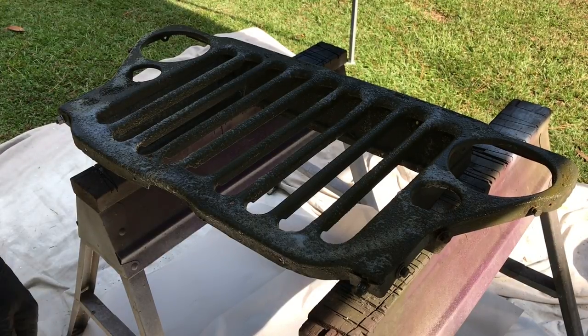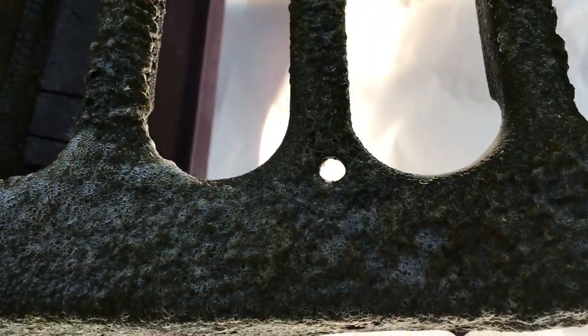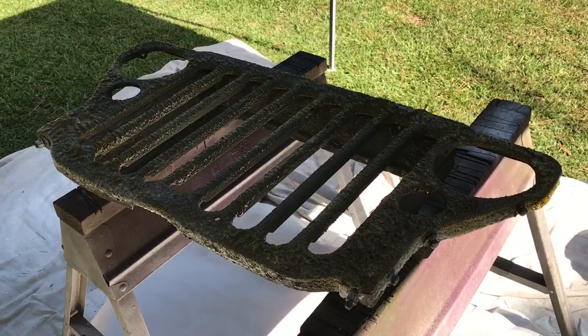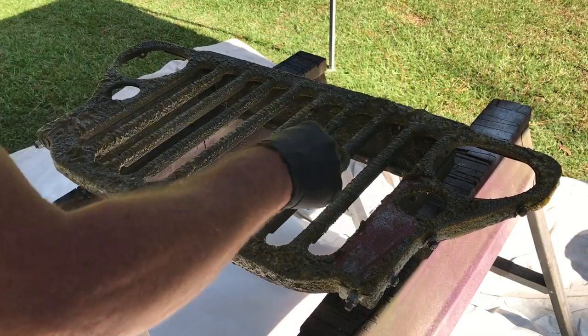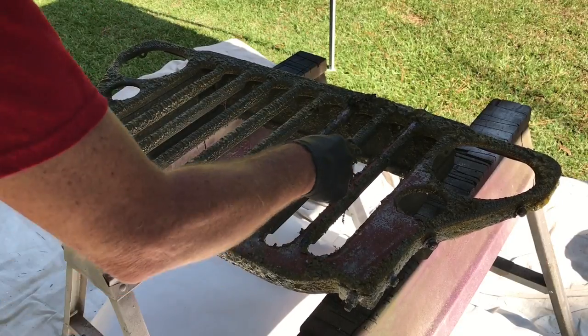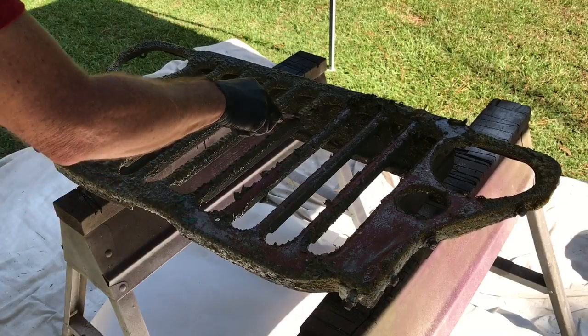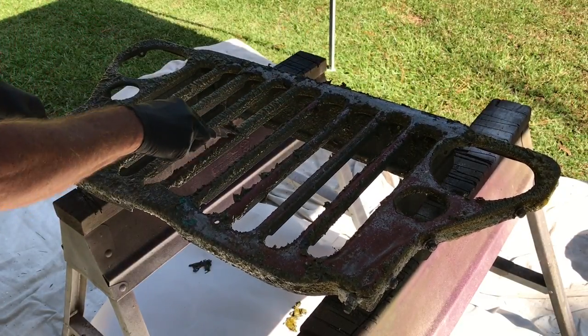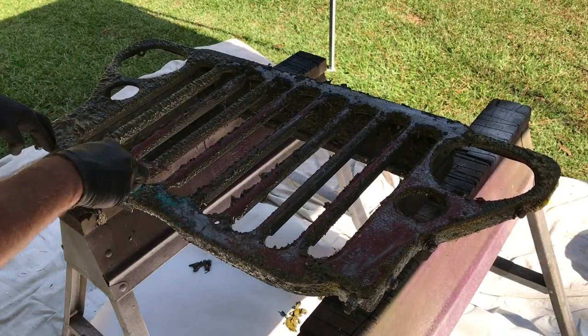We'll let that sit about five minutes and come back to it with a scraper. It's only been about two minutes and you can already see multiple layers of that paint coming off. Look at it bubble — that's just awesome. Give it a few more minutes and we'll start scraping. I just got a simple painter's paint scraper — you can get those anywhere. I'm just going to take this — I've only had this stripper sitting on here for about five minutes. I'm not pressing hard, and off it comes. In a lot of spots, it's taking it right down to the bare metal, as you can see. There's probably a good four or five coats of paint on this grille.